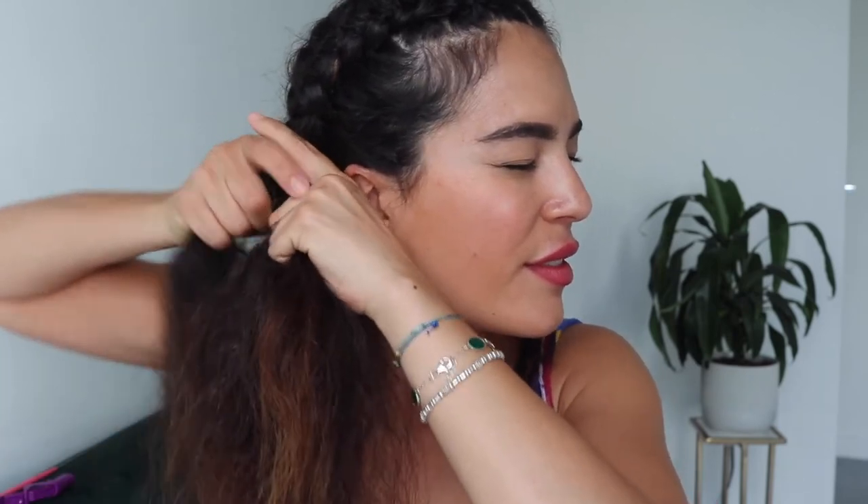The trick is always in the fingers. When you start it's probably a little bit confusing, but as soon as you go down it's all the same process. Always add hair from the sides into the strands, and always pull it tight. Now we're braiding normally.